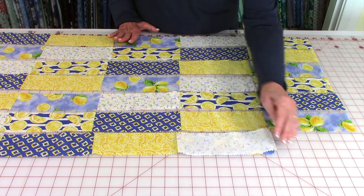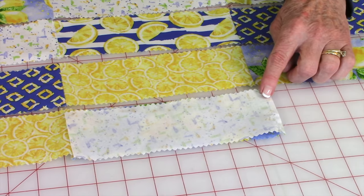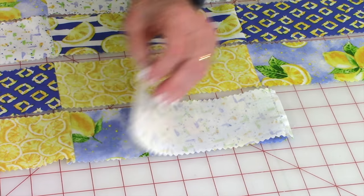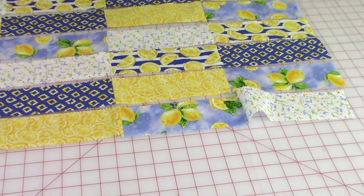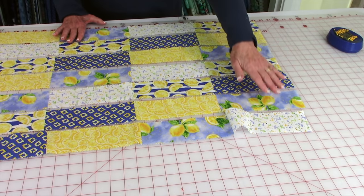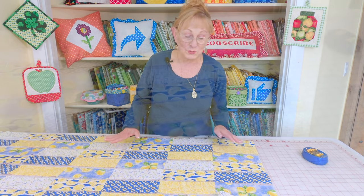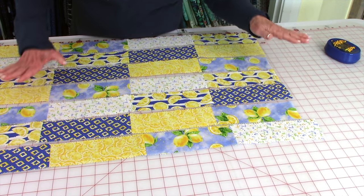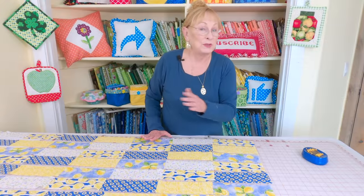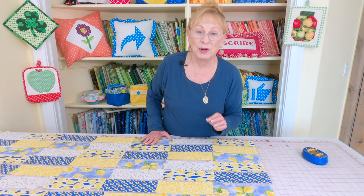Next you want to stitch them together. Bring front sides together and stitch a quarter-inch seam, then bring the next one and stitch it on. Go down this first row stitching all your pieces together, then continue to the next row stitching them together. Once you've got all the pieces stitched together in each row, make sure you press your seams so everything is nice and flat on the front side. It doesn't matter which direction your seams are going — that's what's really nice about this brick pattern.